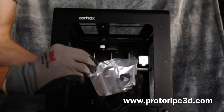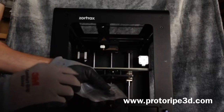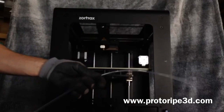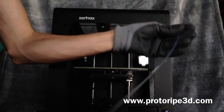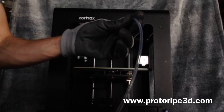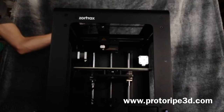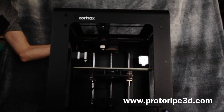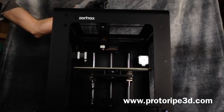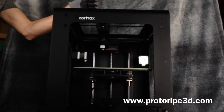Here is the filament tube holder — it goes on the back of the machine in a vertical slot. The filament tube sits directly above in that bracket, and then it sits in the extruder.